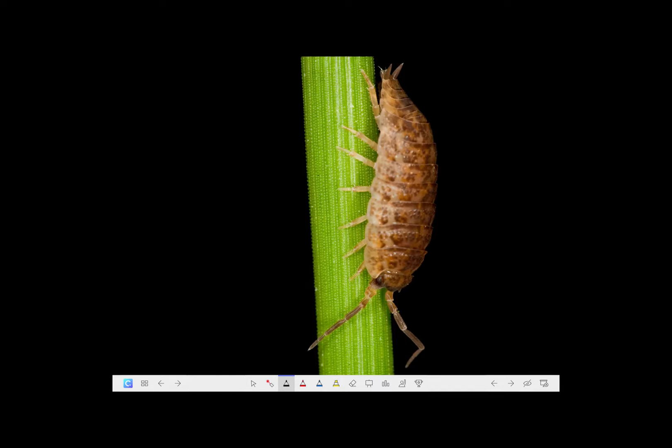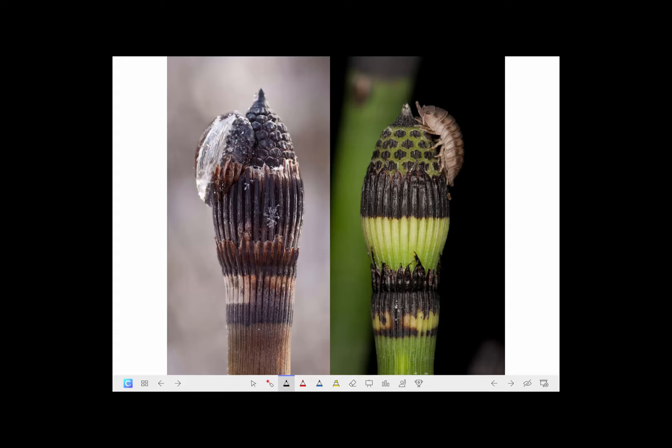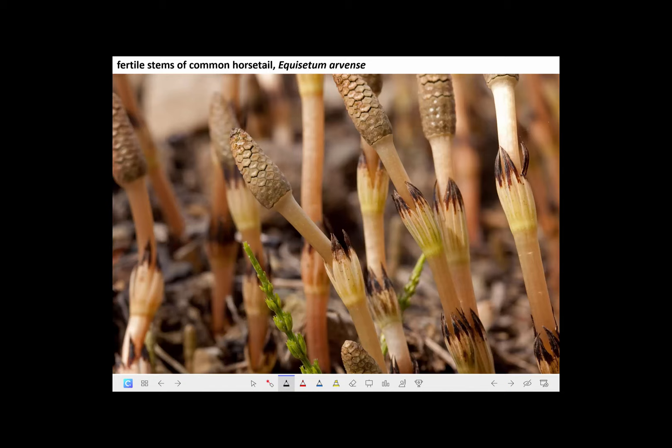One summer I got intrigued with taking pictures of the insects and other critters on the horsetail stems. Here's a crustacean, here's a couple of them, here's a tree cricket, here's a spider, and here on the right is a sow bug, which is the crustacean.